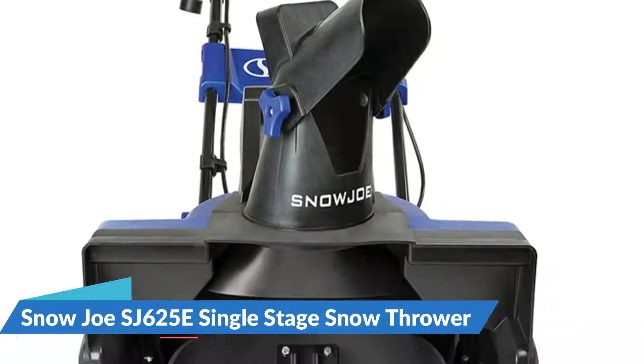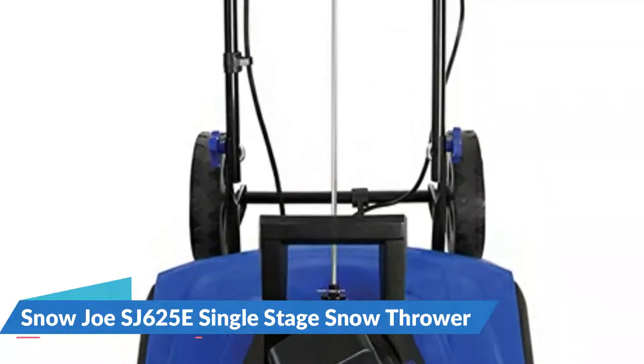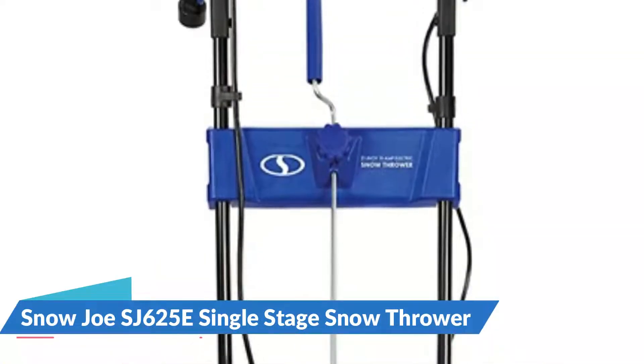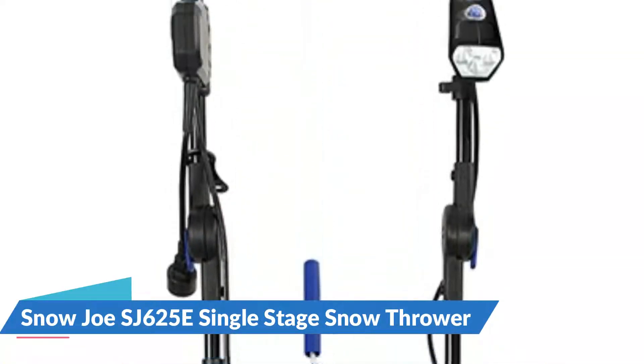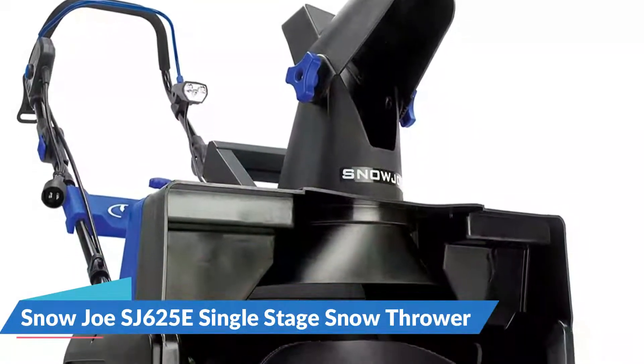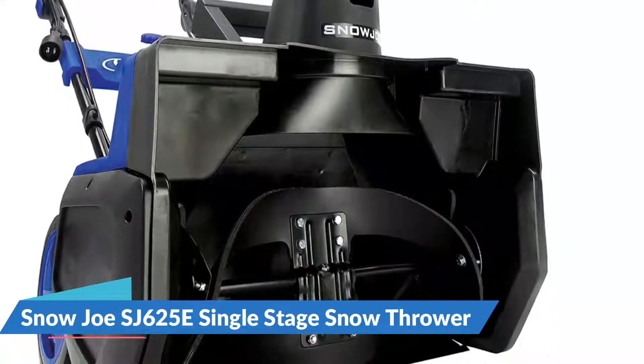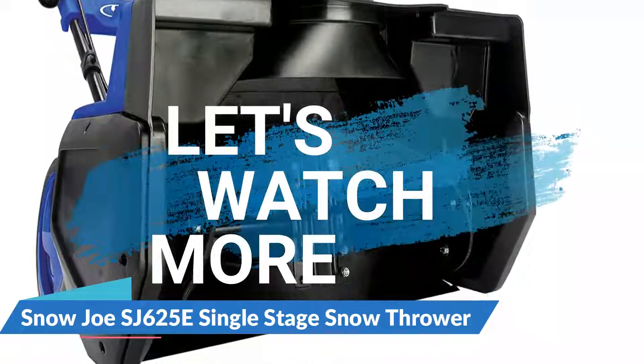Easy-glide all-terrain wheels make the Snow Joe Ultra easy to turn and maneuver with each pass. The scraper blade at the base of the unit efficiently scrapes the snow clear to the ground without damaging your deck or pavement. Powered electrically, the Snow Joe Ultra SJ625E is effortless to start and maintain — no gas, oil, or tune-ups are necessary.